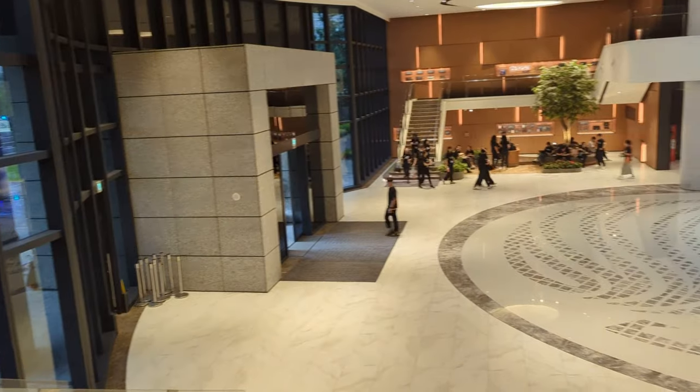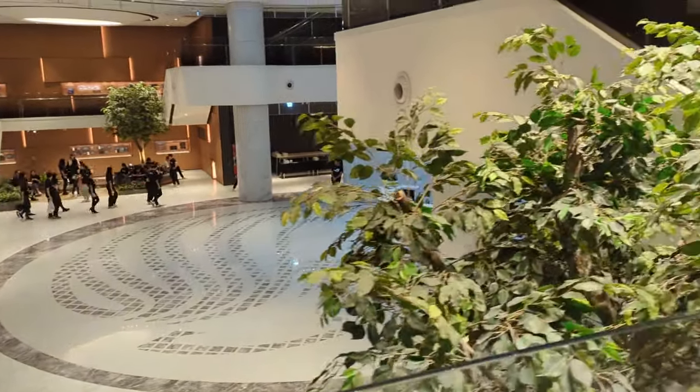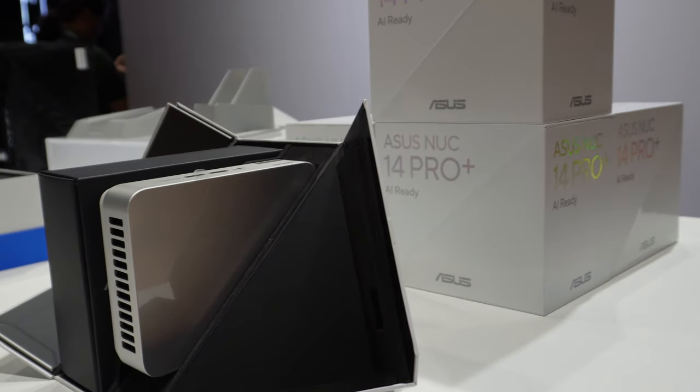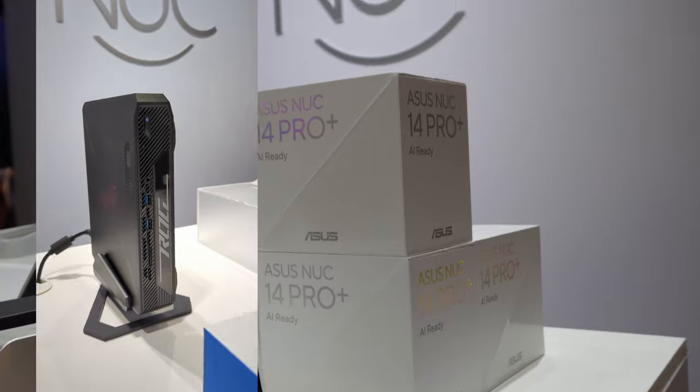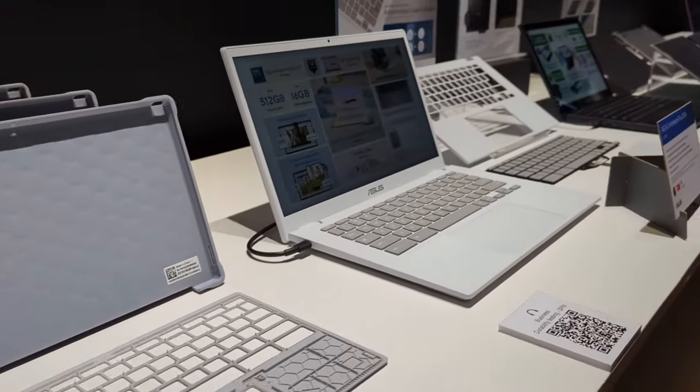Day 2 of the Taiwan trip and we are here at ASUS Headquarters, which looks pretty impressive. The corporate aesthetic of clean lines that you see in their components, you can also see in their headquarters.